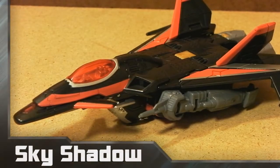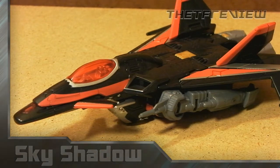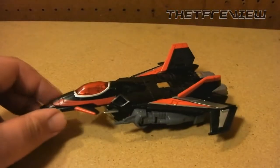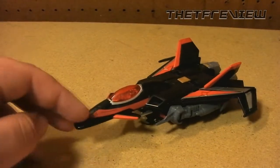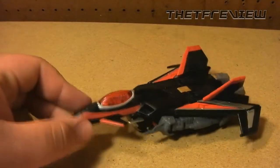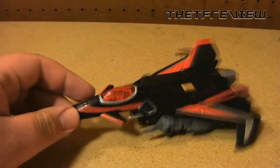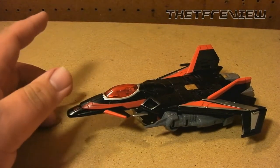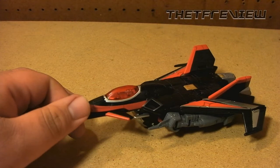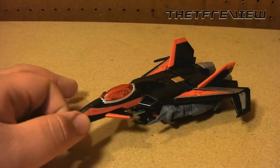What is up everybody, this is Kyle from the TF Review on a very cold December night. Here we are with Generations Sky Shadow. This is a repaint and a little bit of a retool of the past Generations Thunderwing. This figure is pretty anticipated, mainly because a lot of people thought the Generations line would die after the Dark of the Moon line — they didn't know it was going to be the Generations line returning — so that made a lot of fans happy and made this toy, as well as Junk Heap, very sought after.